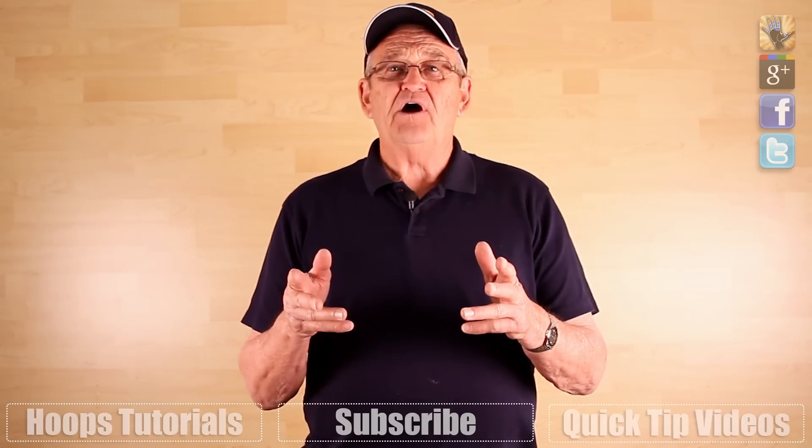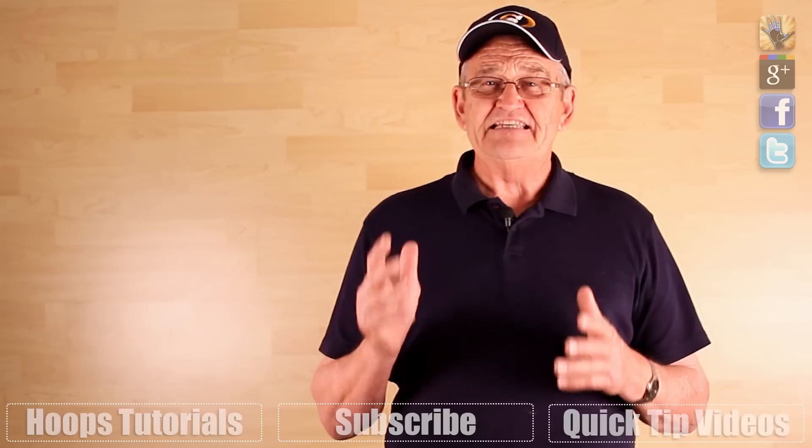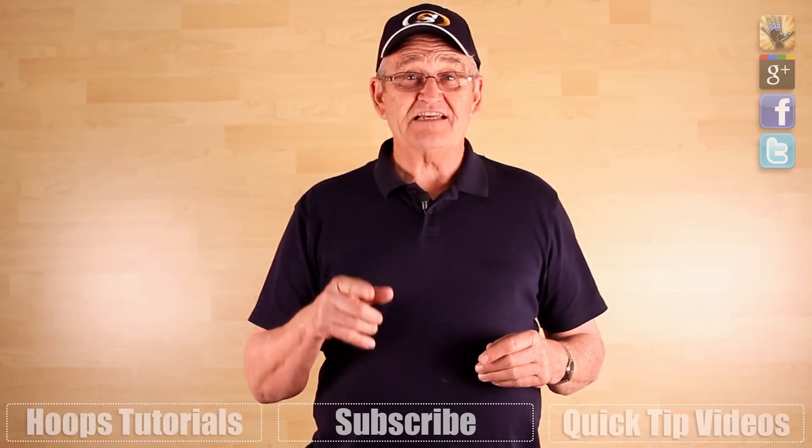That's just one way to get yourself open for a pass. You can check out this playlist right here for some other secrets for ditching a tight defender. Thanks so much for watching. Like and favorite this video and share it with your friends to grow the team. Today's question is: why is it important to move without the ball? Can't you just stand there and wait for it? Leave your answer down in the comments and we'll see you next time.